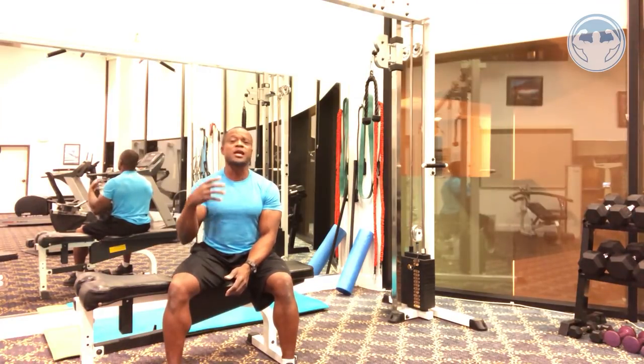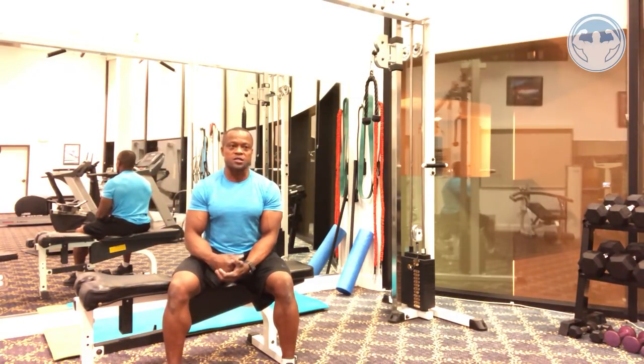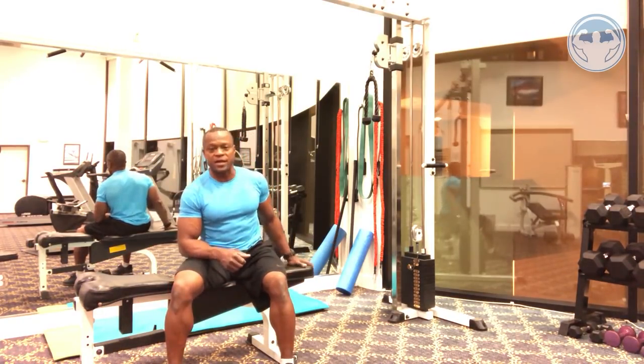Remember — exercises we all copy and do were invented by someone. Someone came up with every exercise. Just because someone invented it doesn't mean it's the right exercise for you. Make sure you use caution. If you can do cross bench pullovers without knocking your ribs out, that's fine, but the stress on the ribs is just way too high for me. That's why I don't do cross bench pullovers anymore.